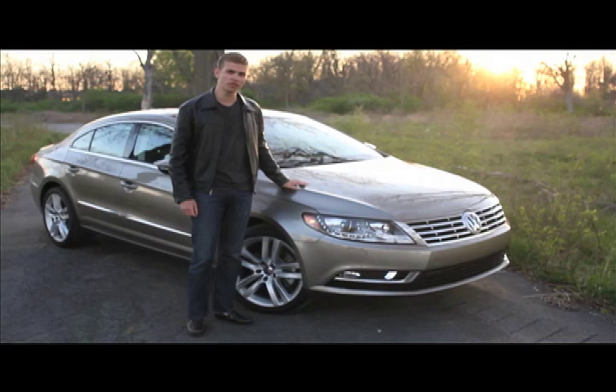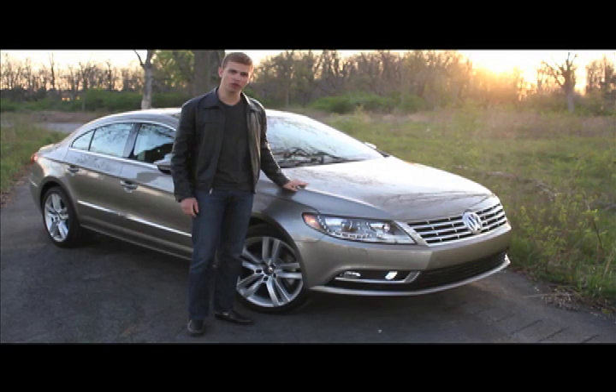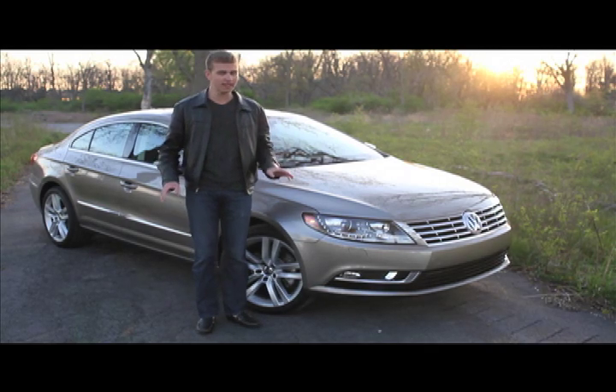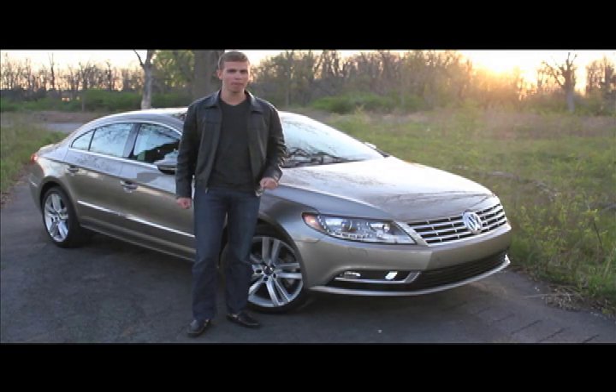I'm Paul Fix III with CarCoach Reports. Here we have the absolutely gorgeous Volkswagen CC. This year it's got a fantastic facelift with a very sleek coupe style body.